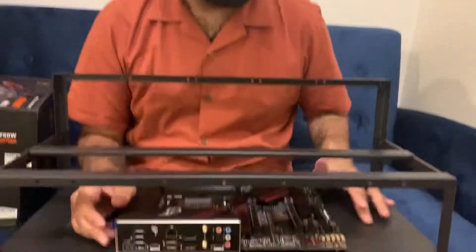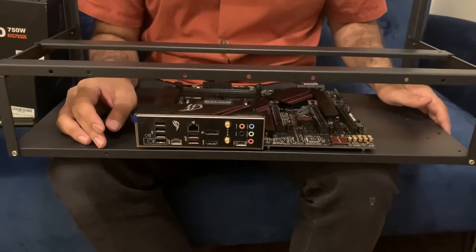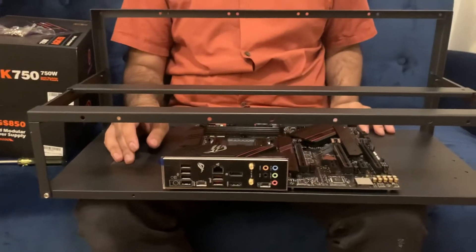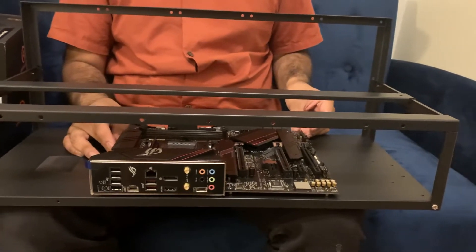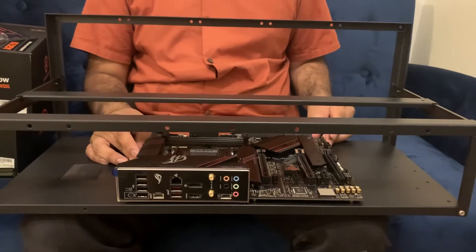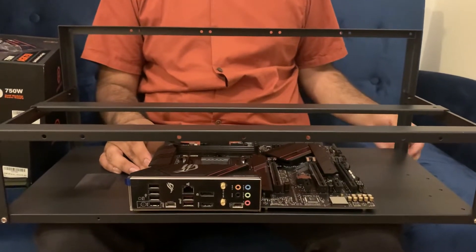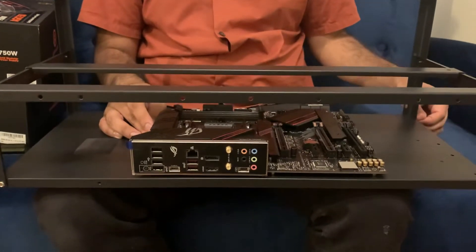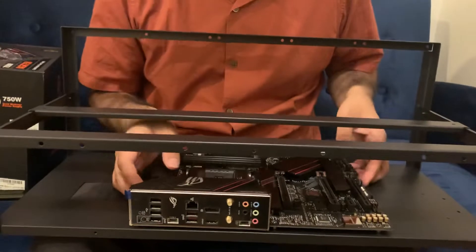Today we are going to get our motherboard set up. We already set up the rack before this video — if you do it correctly the first time it'll probably take you about 10 minutes; it's actually less intimidating than you think. And then Akil is going to explain what kind of motherboard we got and why we got it.